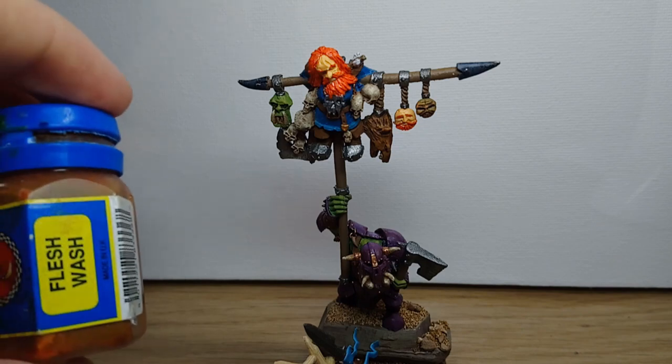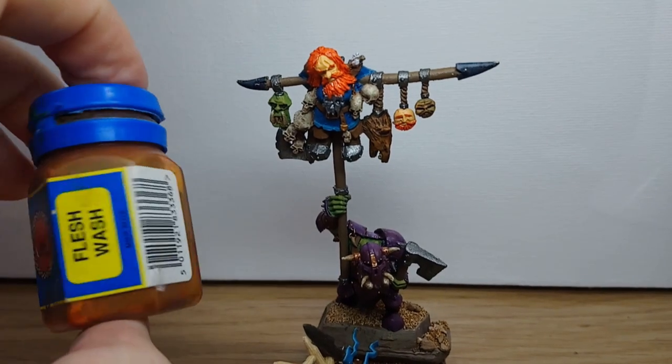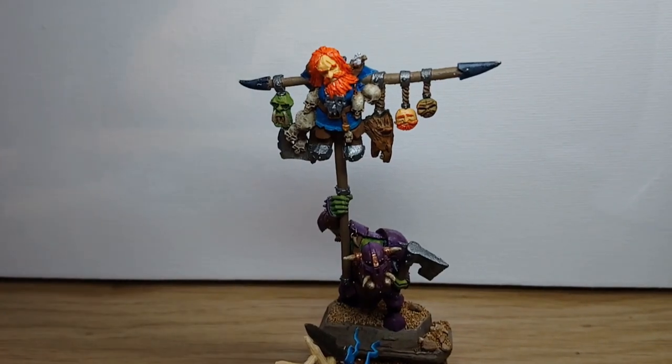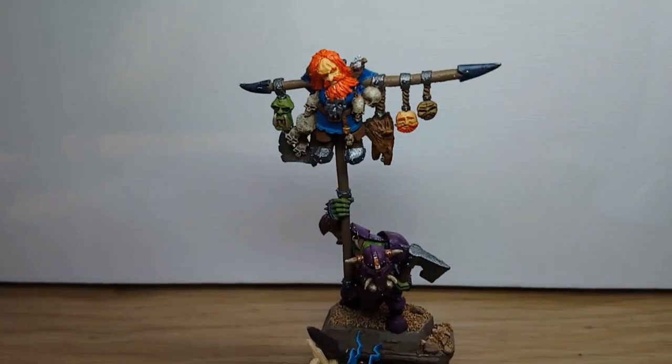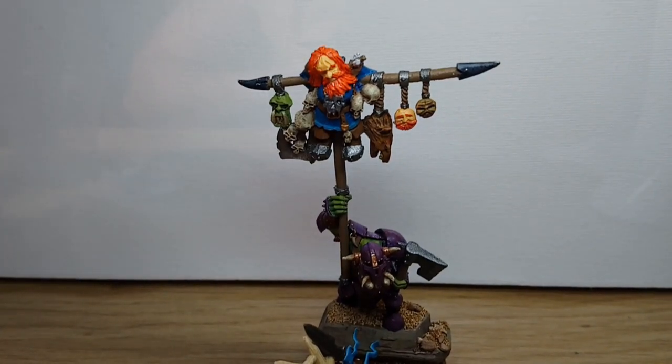I'm now going to go in and use this old flesh wash that I've got just to see what it looks like. I'm going to use that on the main dwarf and the little head just here, see how that turns out, and then go over the bright orange hair with a bit of Reikland Flesh Shade just to add a bit more detail and tone it down a bit.